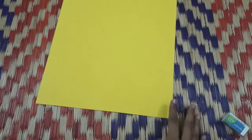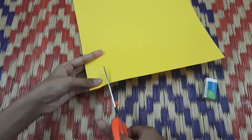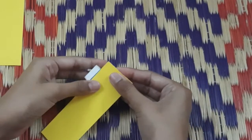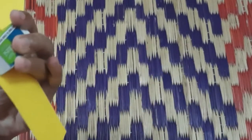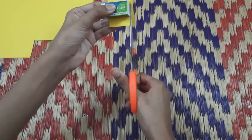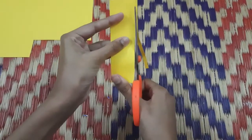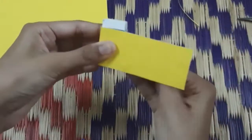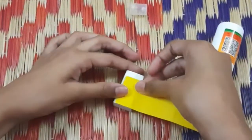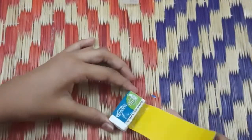Now we will see the next idea. The next idea is to remove the eraser cover. I will remove the yellow color sheet — I will cut a little bit of the color sheet. I will cut it and make a cover. I will cut a little bit of the eraser and a little bit of the color, then cut the glue. I will cut a little bit of the color sheet and put it on the paper.